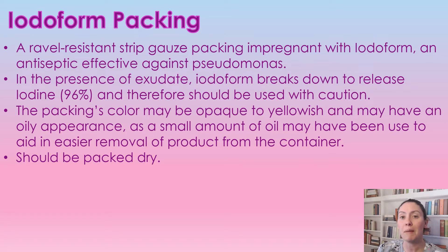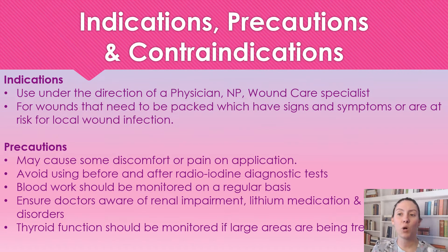This should be packed dry — you're not going to get this wet at all. We are going to use this product only under the direction of a physician, nurse practitioner, or wound care specialist, so it does need to be ordered by them. It can be used in tunnels, and you want to make sure you're only using one piece of packing throughout the entire wound.